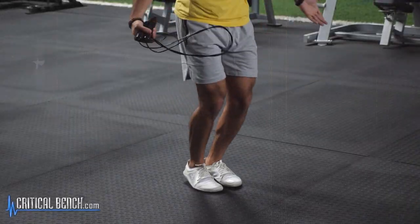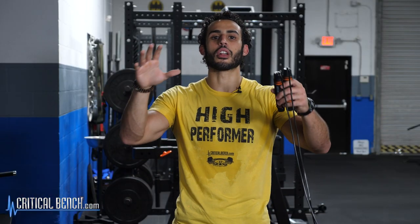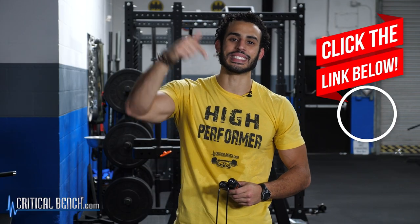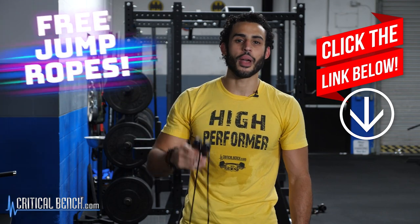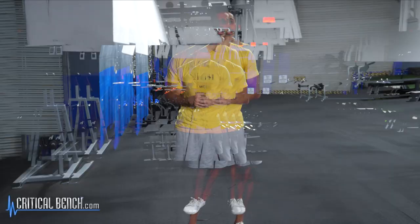If you're just starting jumping rope, check out the video I made that goes over the basics on how to jump rope. Once you get the basics down, you want to bring it together in a full, total body jump rope routine, which we've made for you — you can find it in the pinned comment down below. If you click on it today, you also get a free pair of jump ropes to get you started on that program.